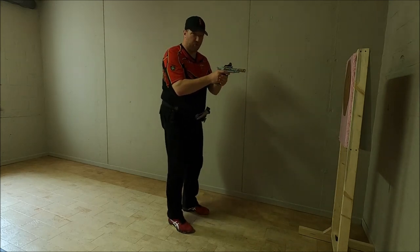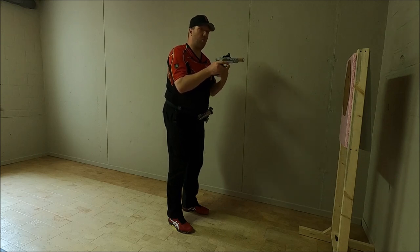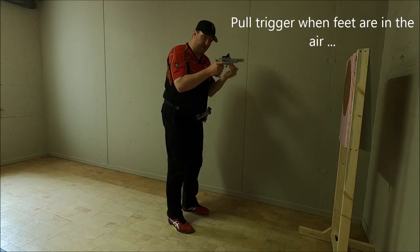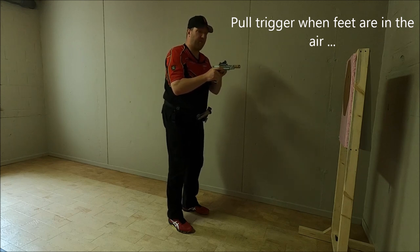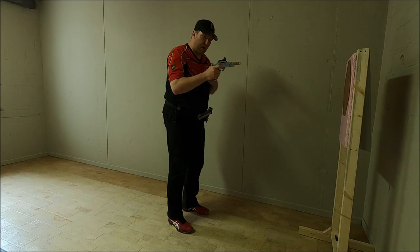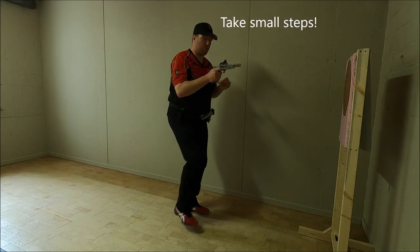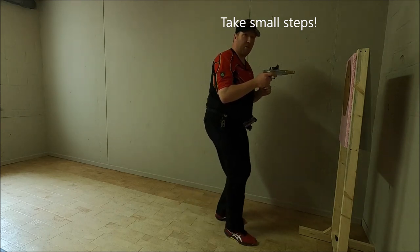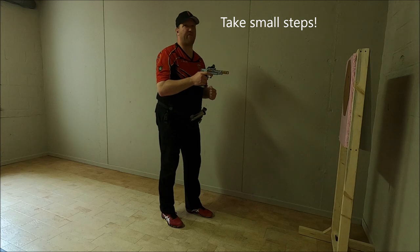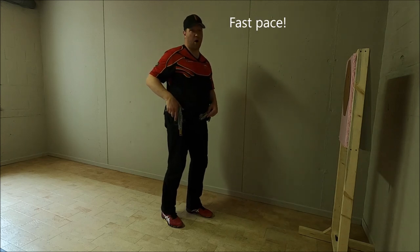As far as shooting is concerned, pull the trigger when one of your feet is in the air. It's important whilst doing that to take small steps — don't take large steps. Take small steps but make sure the pace is fast.